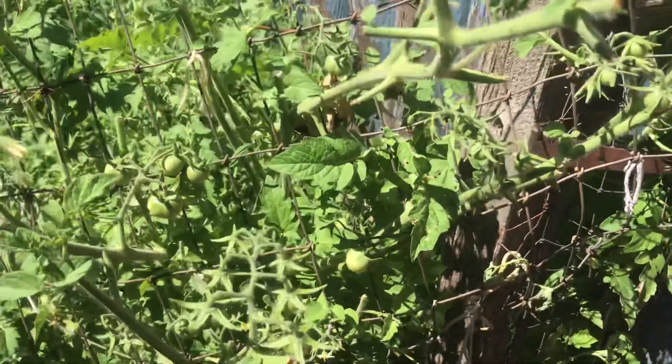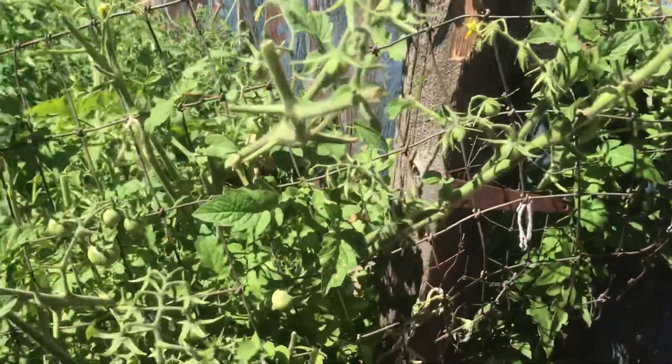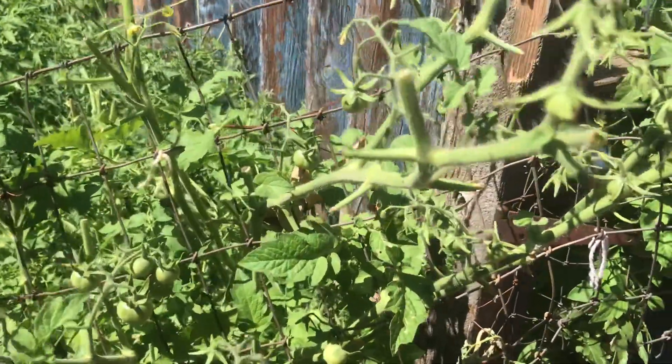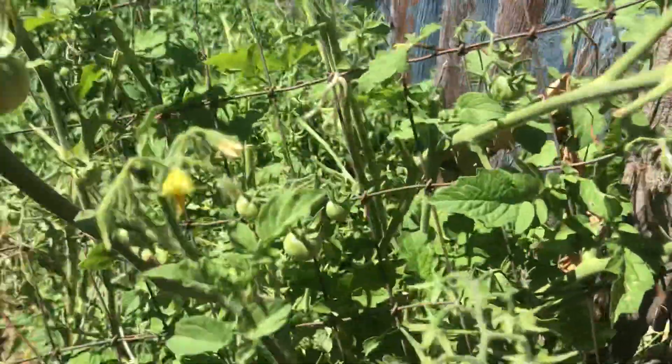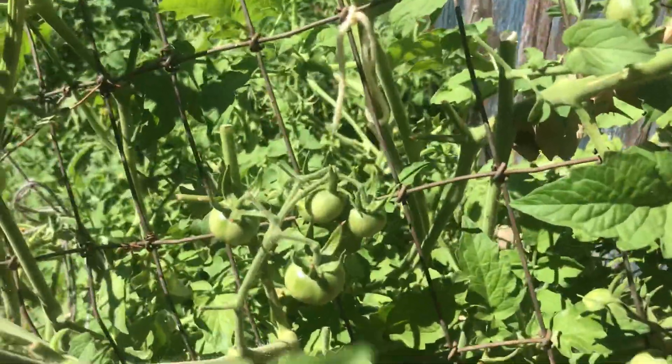Here's another short video on one part of this tomato vine. I trimmed it up a little — had to. Right now, standing here looking at it, it's probably four feet, four and a half feet tall. As you can see, there are tomatoes all over it — you can see them here.